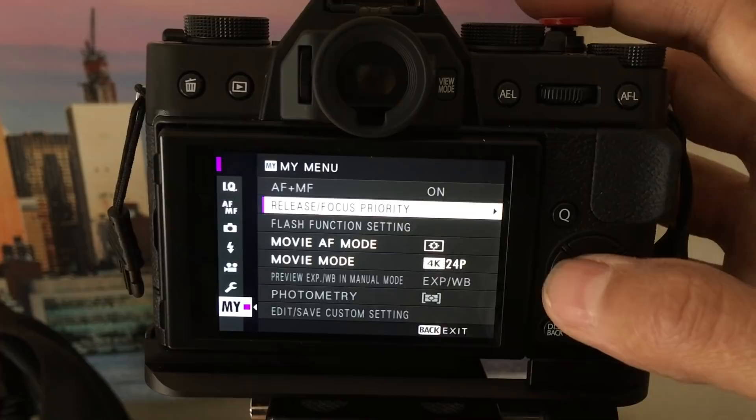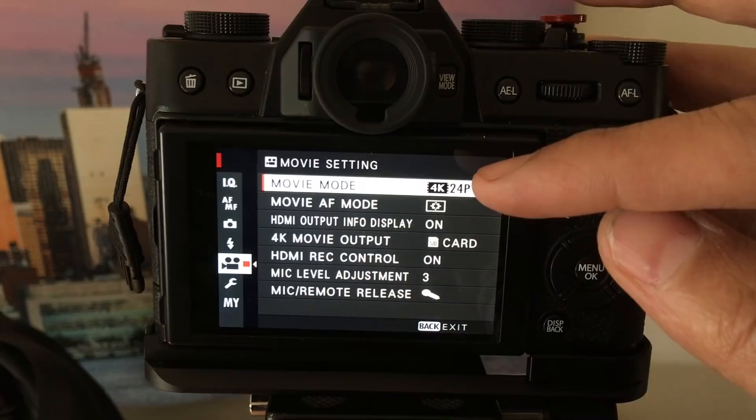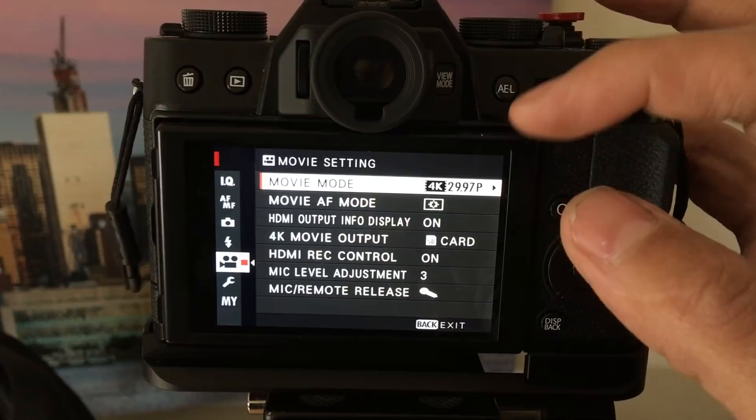Let's start with options for shooting video. The first thing is you have to decide the quality of your video. Go to your menu, to the movie mode — you can shoot in 4K at 24 frames a second. 24 frames a second is what film looks like. If you shoot 30 frames a second that's more like real life — sports or a newscast is about 30 frames a second, and YouTube is mostly 30 frames a second.